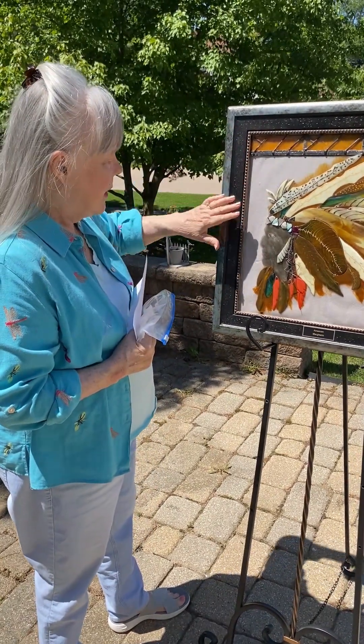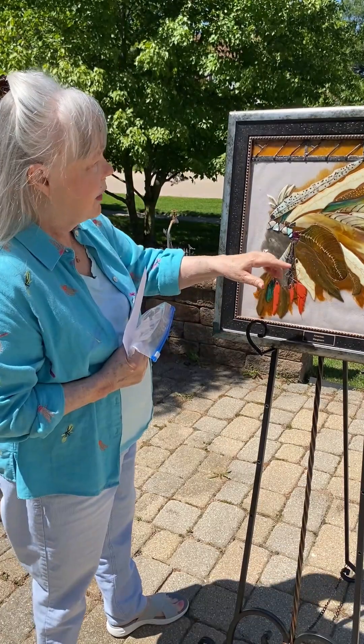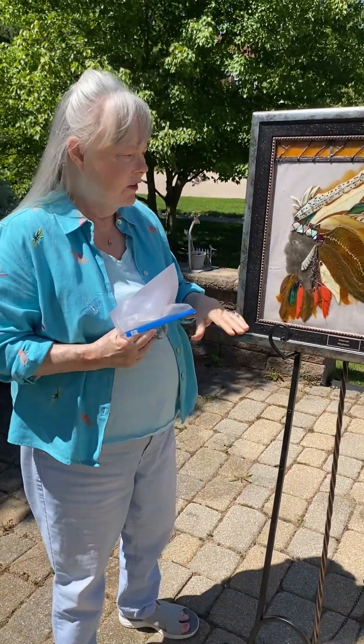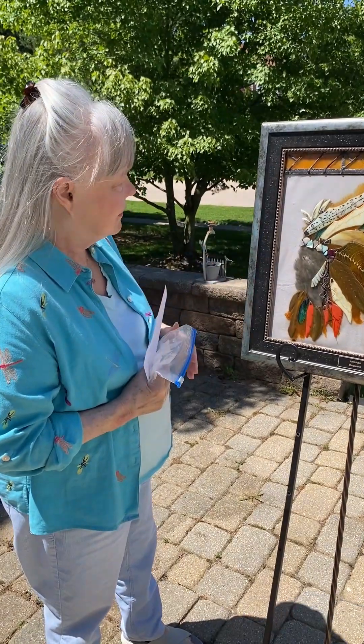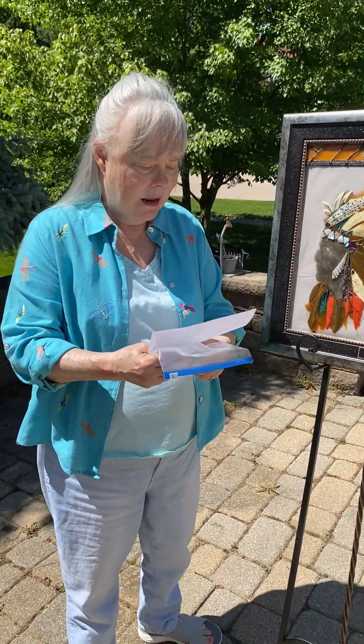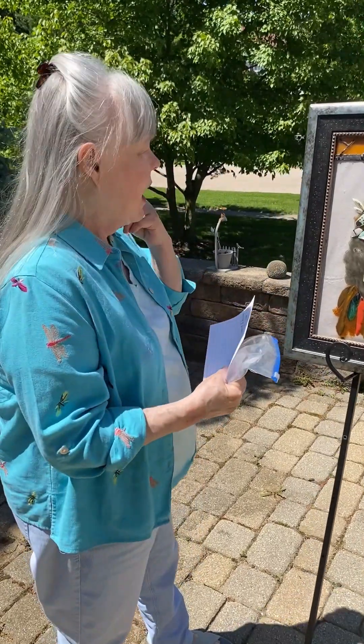And this frame — when I had them frame it for me, I thought it just finished it off. I think he has such a nice, strong face and I really enjoyed making it. I think this captures the feeling of feathers and the feeling of an Indian person. I hope you enjoy this. Thank you.